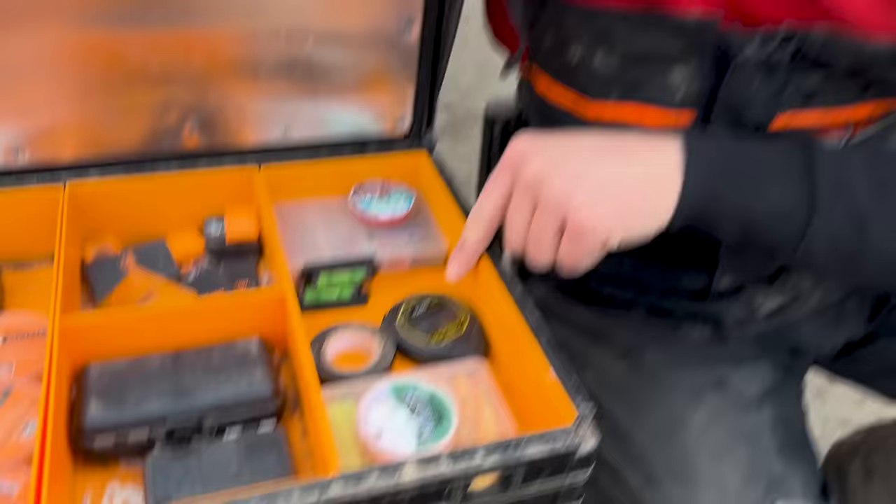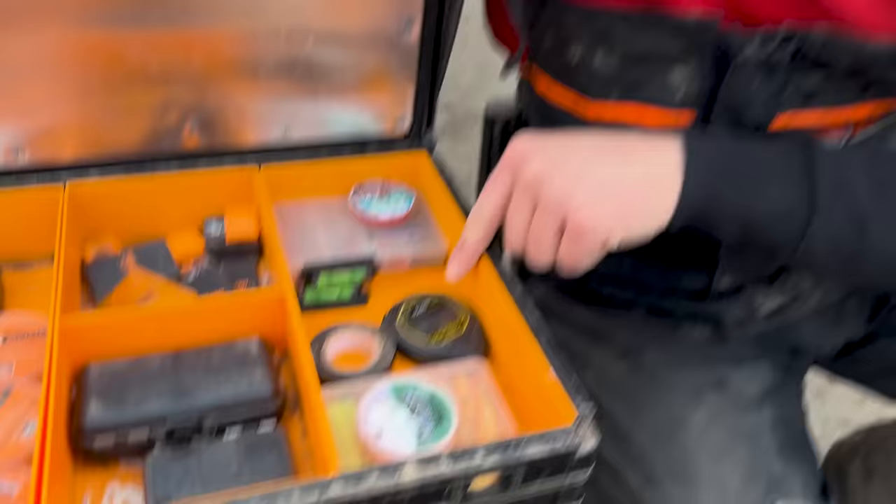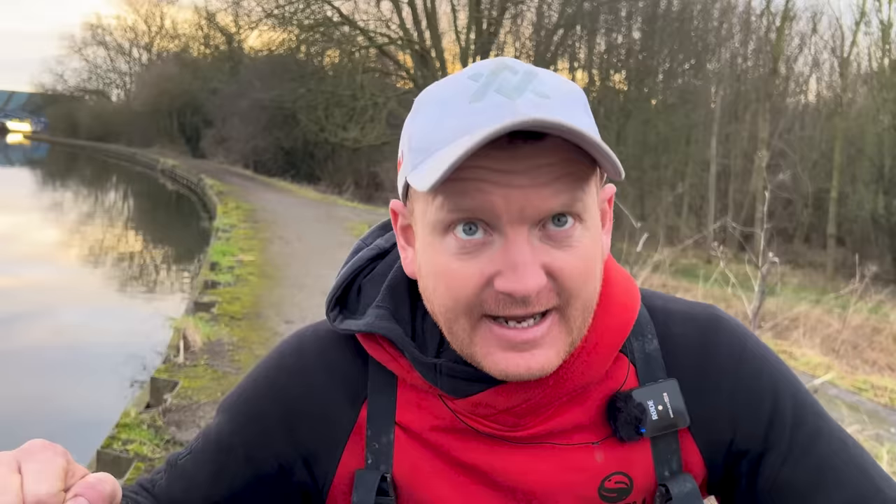Stopwatch — essential for feeder fishing, possibly one of the most essential bits of kit you can have in your box. Even for pole fishing sometimes, if I'm feeding a line and coming off it to rest it, I'll click my stopwatch on and I've just got a little reminder — like, hang on, that's 20 minutes since I've had that line, I need to be having a look on it now. Really handy for a bit of time keeping.